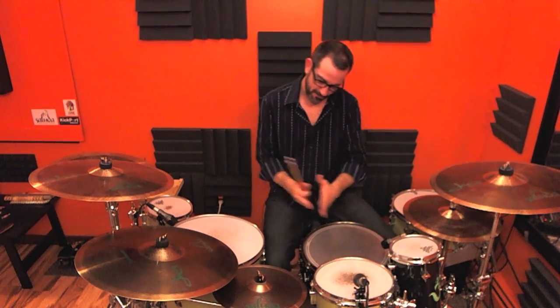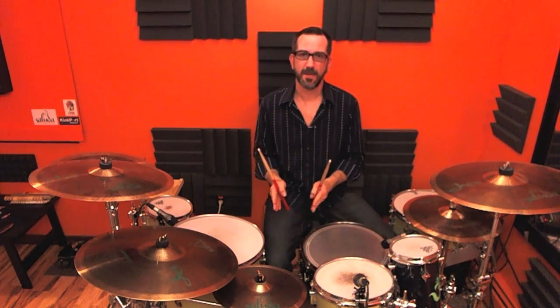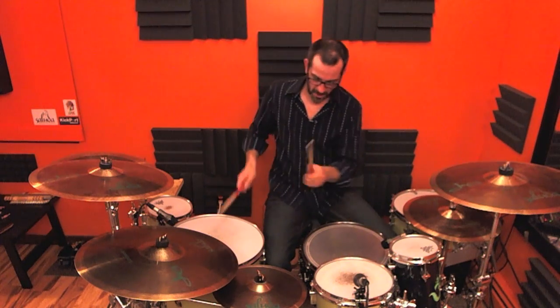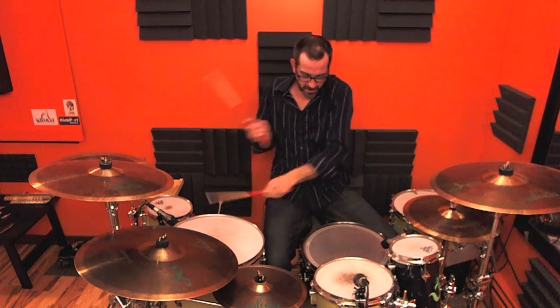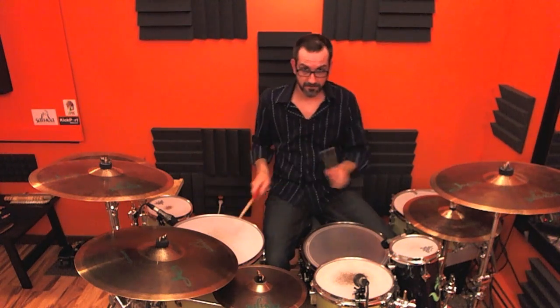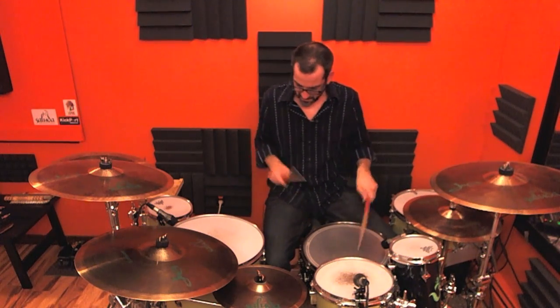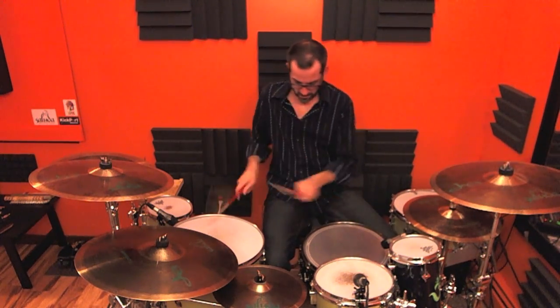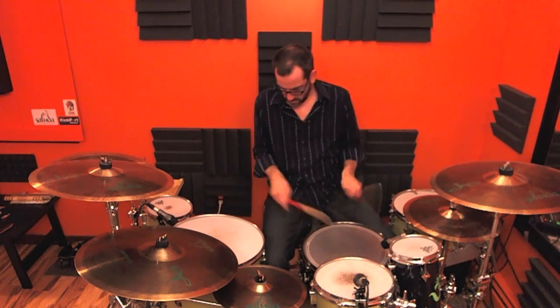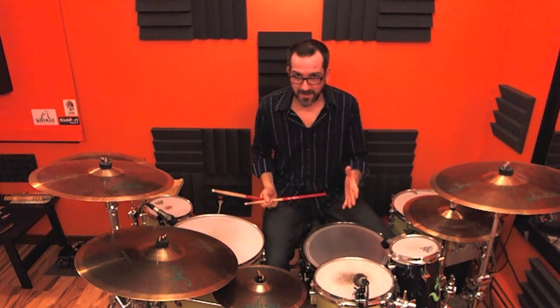Another thing that Neil does in between the crossovers is just go back and forth on the floor tom in between some of the crossovers. So as you're doing this maneuver and coming like this, you just, a couple of times, come back over your toms and come back like this. It's very simple. I'll play it a couple of times right now through the condenser mics.